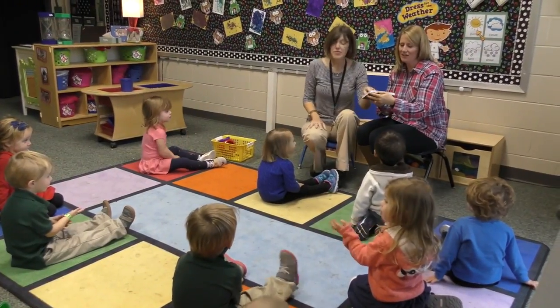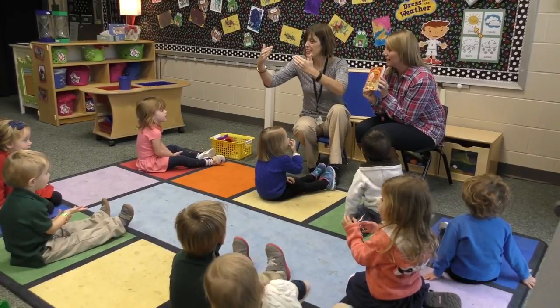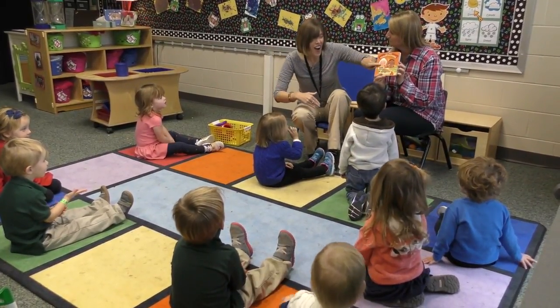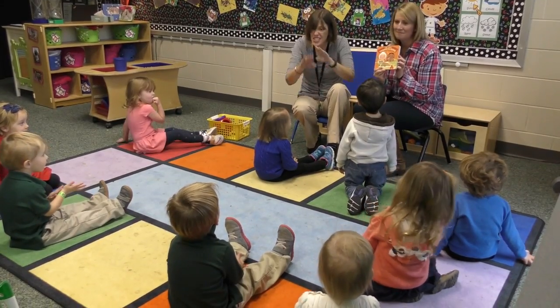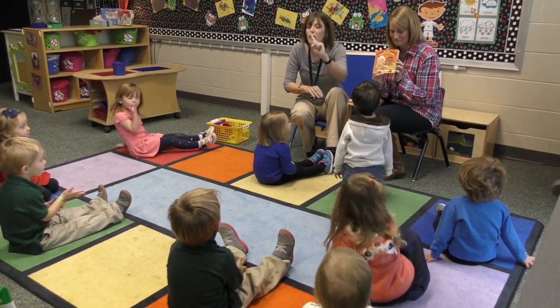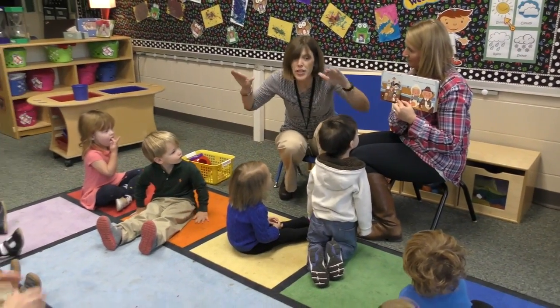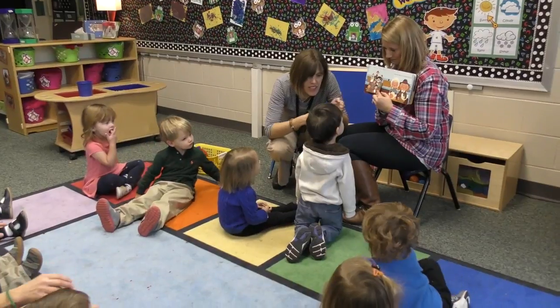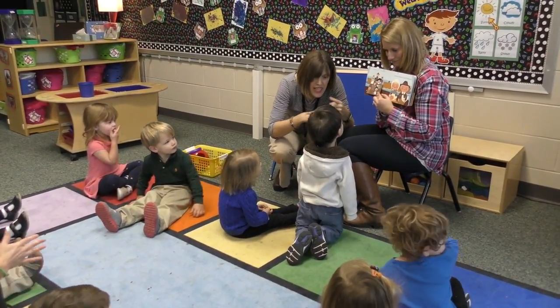This is called the first Thanksgiving. Look at this — Thanksgiving, yes, in your house too! Look, first Thanksgiving. Children, look at this fish. Can you sign it?